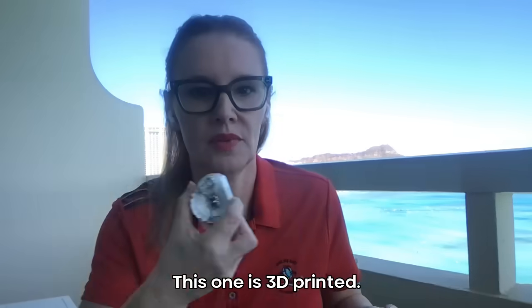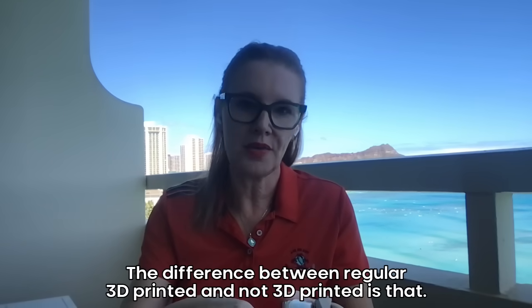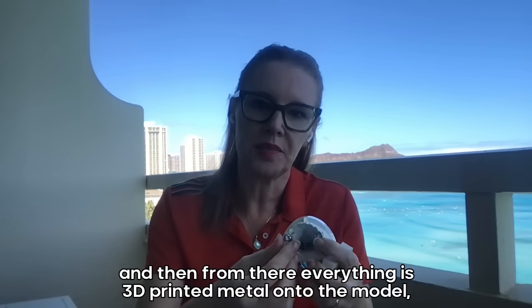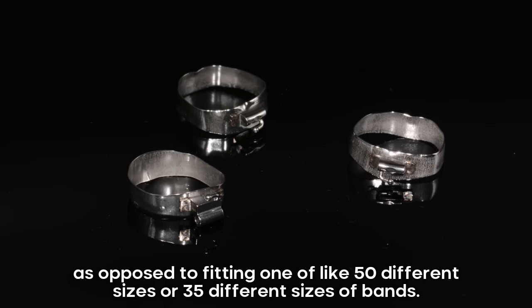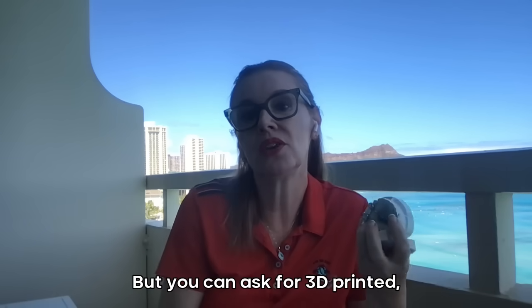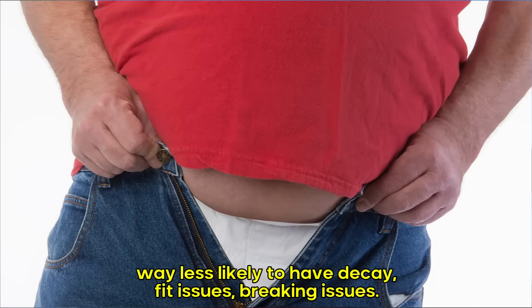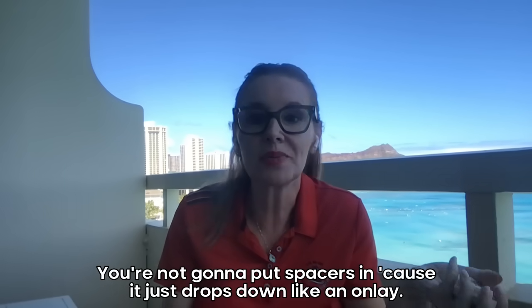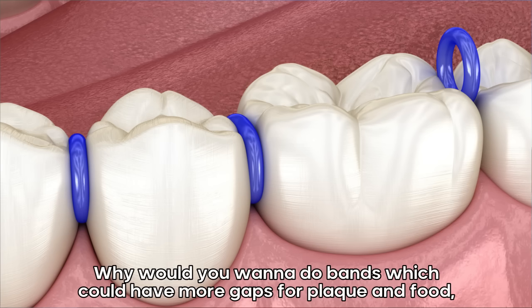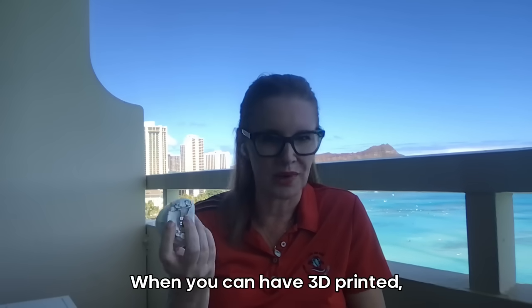Or you can ask for a 3D printed palatal expander. The difference between 3D printed and not 3D printed is that it's a 3D printed model, and then everything is 3D printed metal onto the model, as opposed to fitting one of like 35 to 50 different sizes of bands and finding the right band to fit. That's the analog way — that is how most labs do it. But you can ask for 3D printed, which costs a little bit more. Way better fit. Way less likely to have decay, fit issues, breaking issues. You should always pick 3D printed — it's a no-brainer.